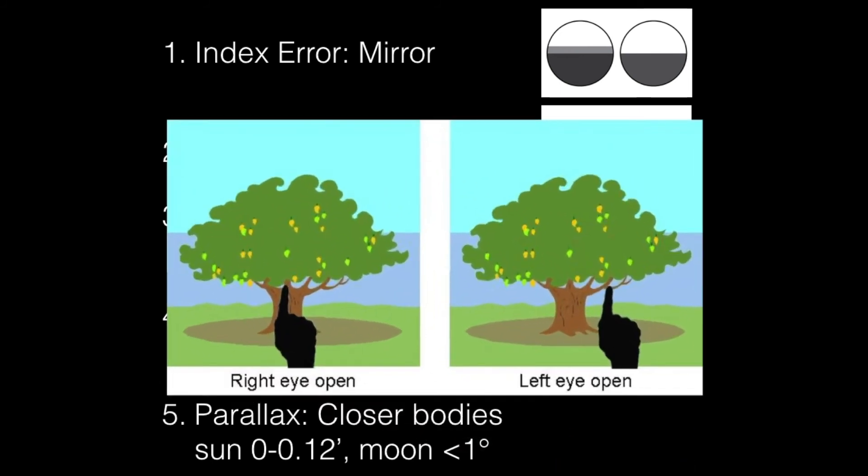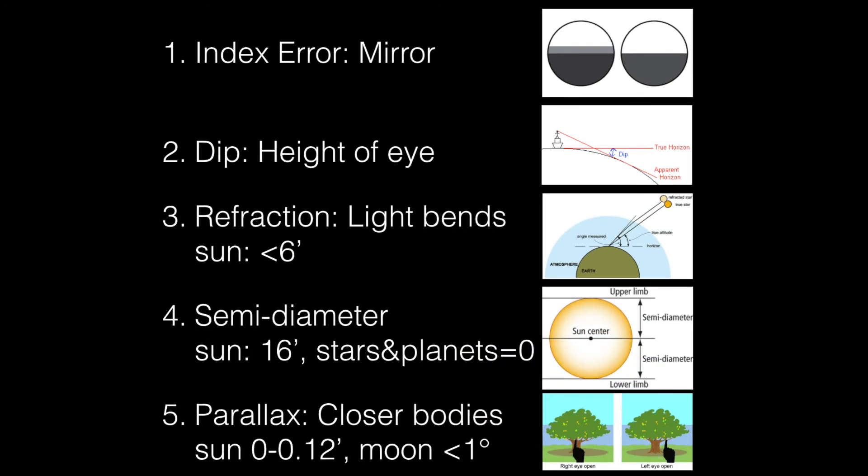To imagine what the parallax is, just use your finger and hold it in front of your eye. One time you look with the left eye and the other time with the right eye, and you can see it moving to and fro — that is the parallax, because the eyes are not in one position. You have two eyes, so if you look from one eye or another, you have two different perspectives. So this is the summary.